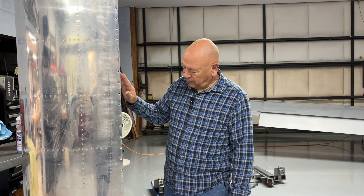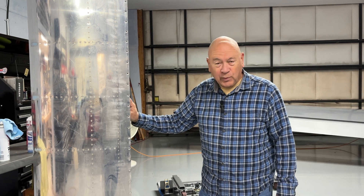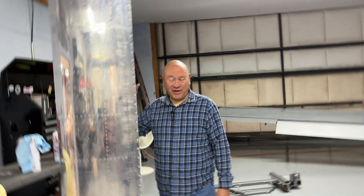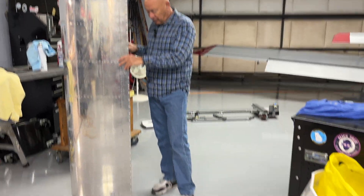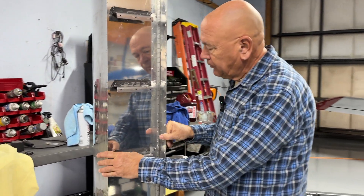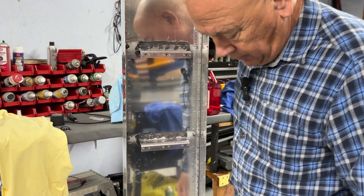Hi everyone and happy new year. Carol and I started our new year by final riveting of the left extended range fuel tank — we got it all done yesterday, which was pretty exciting. You can see how large these tanks are. The final step was riveting the rear baffle and all of the Z brackets, so they are in place now.